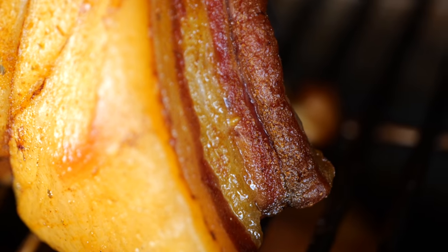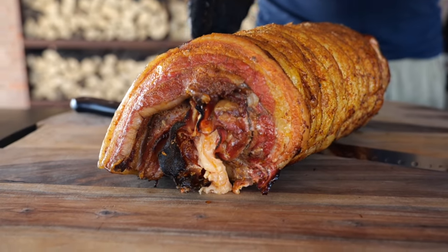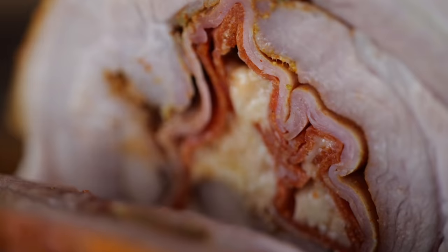Today I'm going to show you how to prepare a half-sided pork belly and turn it into a beautiful smoked piece of meat.